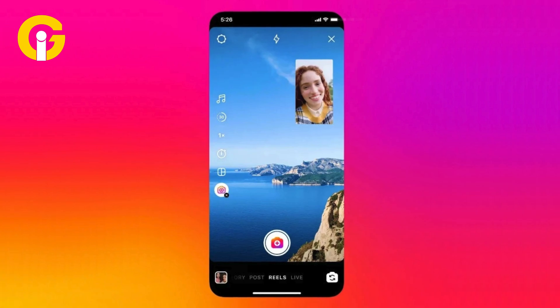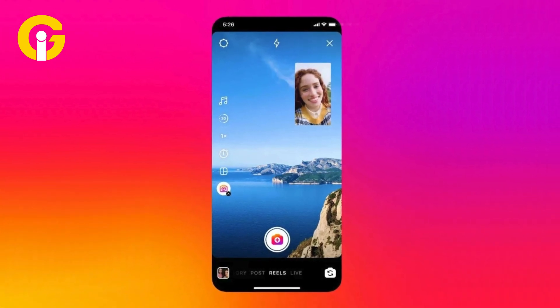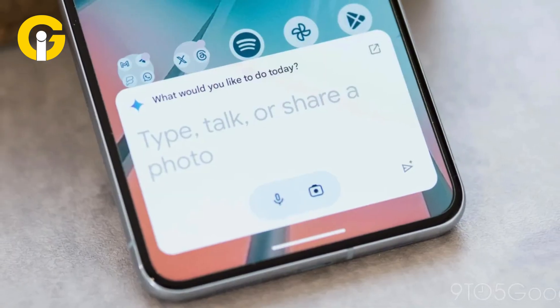Some examples of what you can use double and triple back taps for include: take a screenshot, check notifications, open apps like Instagram, launch the camera in portrait or video mode, or launch your voice assistant. You can also change the default voice assistant from Google to Gemini.